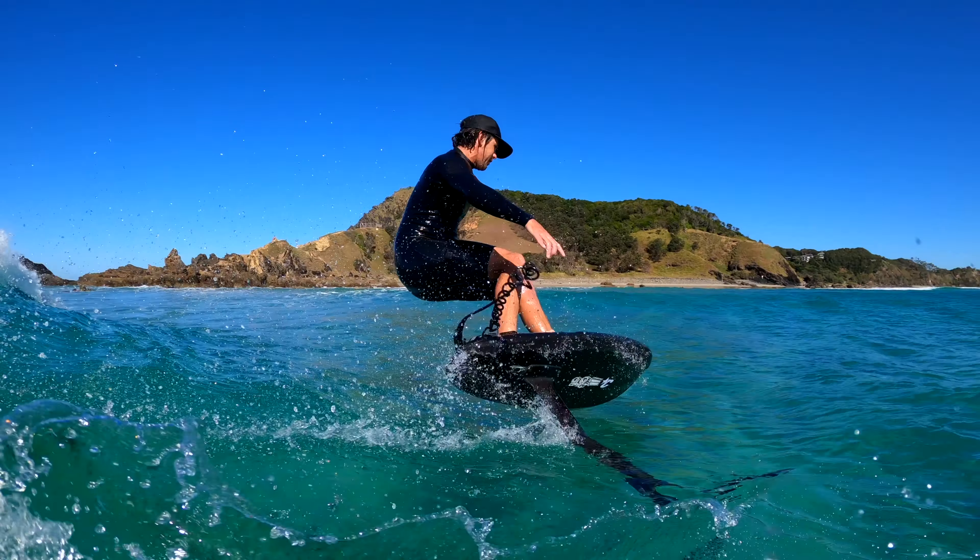This is a 4.3 by 17 and a quarter by two and a quarter and it's 25 litres. I'm 80 kilos and I have no problems paddling this board.